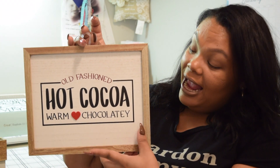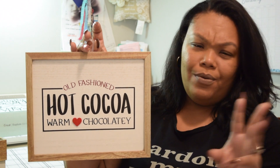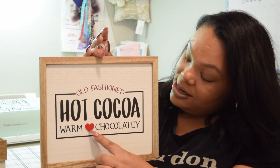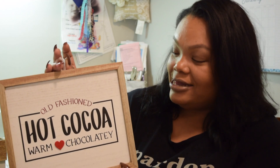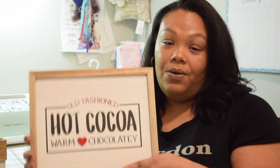And then I picked up this 'old fashioned hot cocoa, warm and chocolatey' one. I thought that was absolutely cute — they had like three other ones but this is the one I went with. This little heart is made out of felt, and being that Valentine's is coming up, it's going to be my little touch of Valentine's. I really don't decorate for Valentine's but I thought that was so cute. This was also $3.